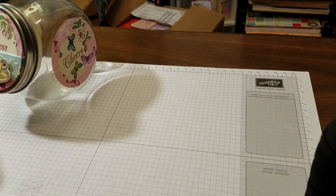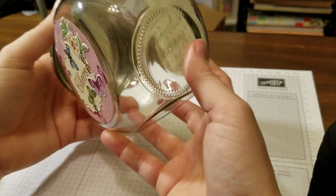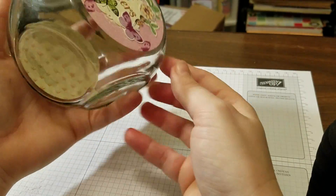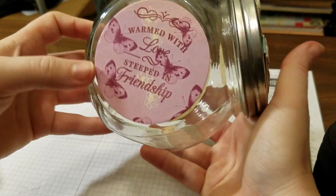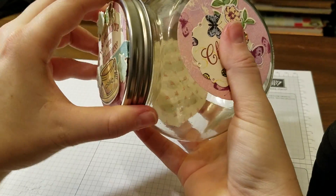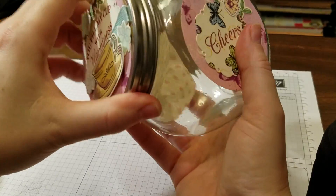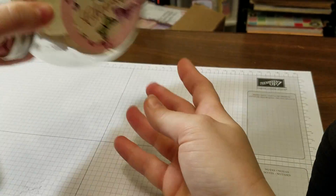The other thing I wanted to show you — I was at the Dollar Tree the other day and they had these adorable little glass jars. Normally you would put candy or something in them, but I thought, why not tea? So I just stamped up a quick little cover for the lid. The lid screws on, and you can put your tea right in there. That would make an adorable gift for somebody.